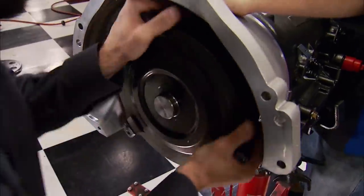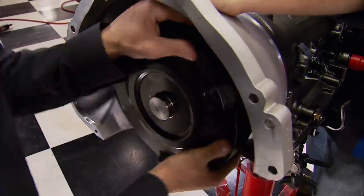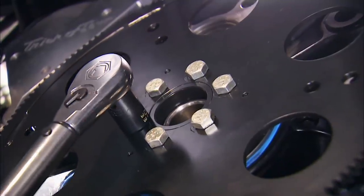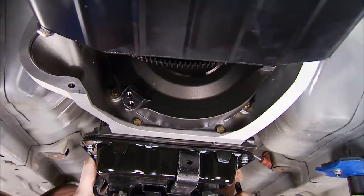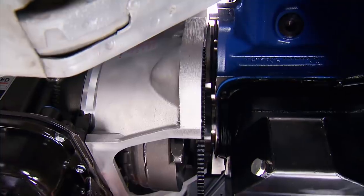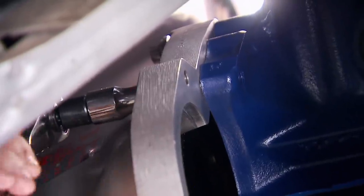This TCI torque converter is a 10-inch Street Fighter with a billet front cover and 3,000 RPM stall speed. Underneath, the flex plate goes onto the crankshaft. Then we can raise the transmission into place and get the bolts started. Now we're ready to measure for our drive shaft.